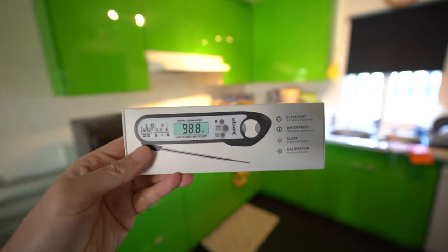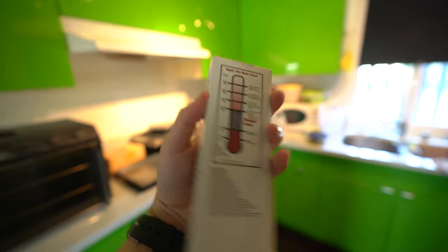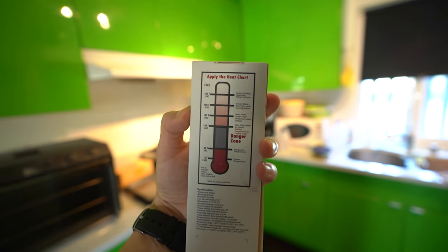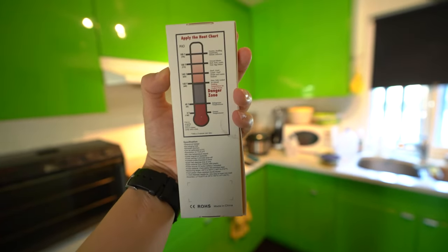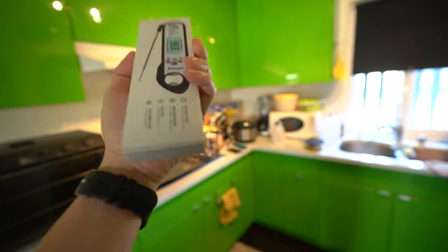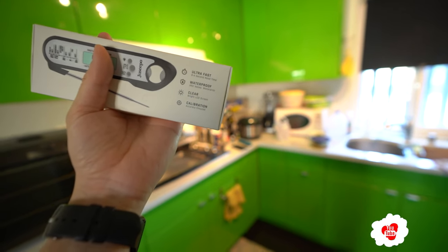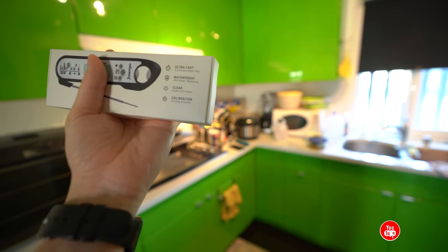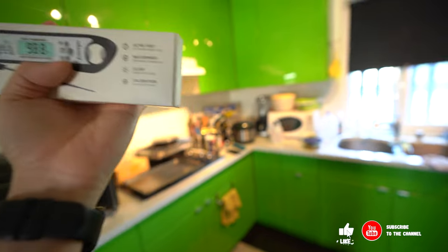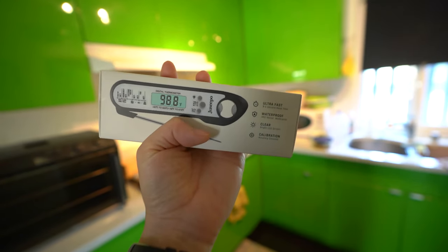Alright guys, we have this Jaseepo Meat Thermometer. It's the best choice for meat in barbecue. It has a little temperature chart to see what type of meat and tells you when it's cooked all the way. This one says it's ultra fast, waterproof, clear, with accuracy and ensured calibration. Let's do a little unboxing and get to it.